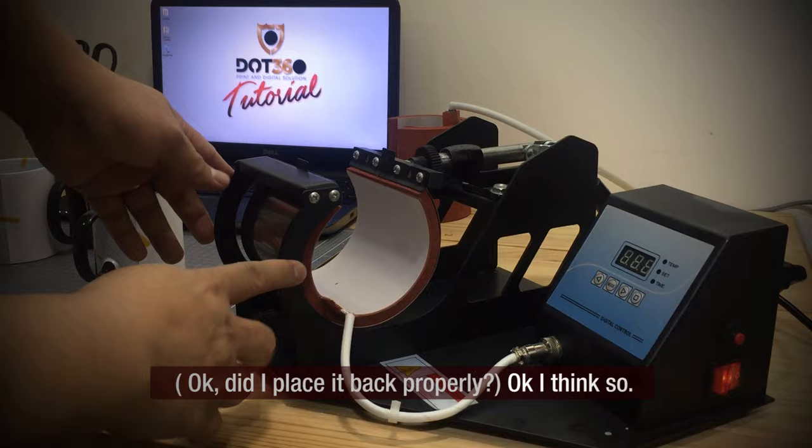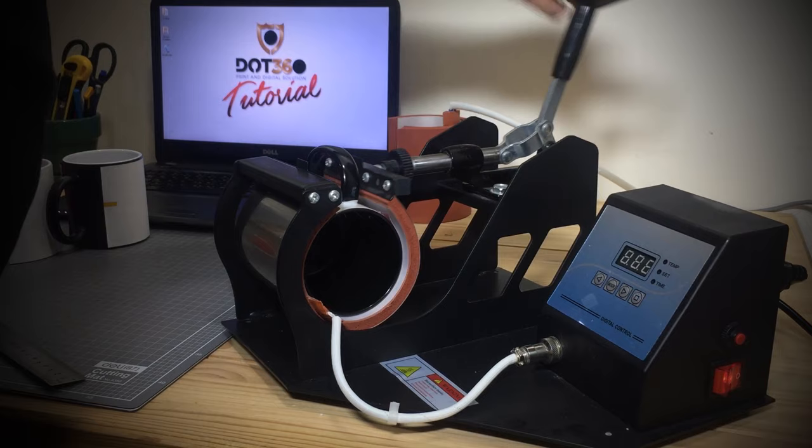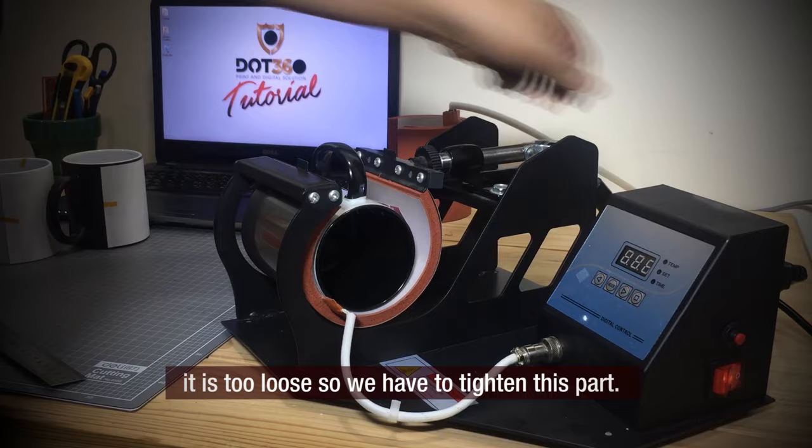Let me check if the mug is placed properly — yes, I think so. I recommend checking first if the mug will fit properly in the machine. Make sure the pressure is not too loose nor too tight to get a better result. Adjust this part as needed — right now it is too loose so we have to tighten it.